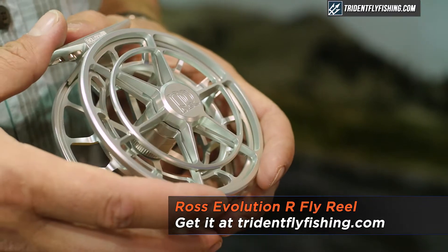Hello, my name is Bart Larmuth, Sales Manager at Ross Reels. Here to help my friends at Trident Fly Fishing tell you a little bit about the new Evolution R.